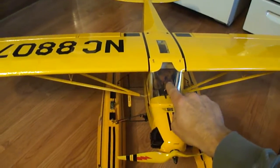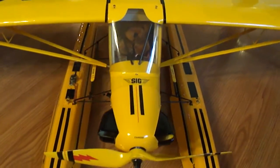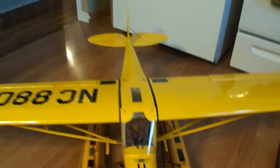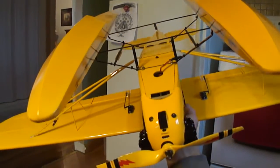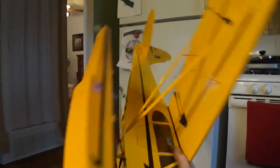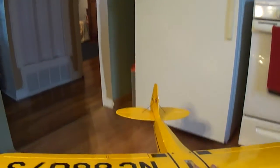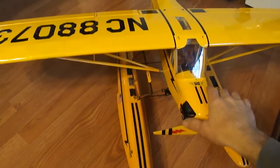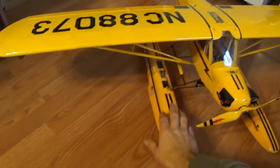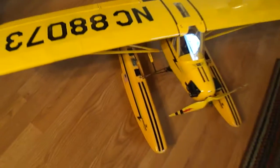Little J3 Cub right there. You can see where I installed my flaps. This is the J3 Cub 450 and I actually used the Hobbico Super Cub floats — worked out good.